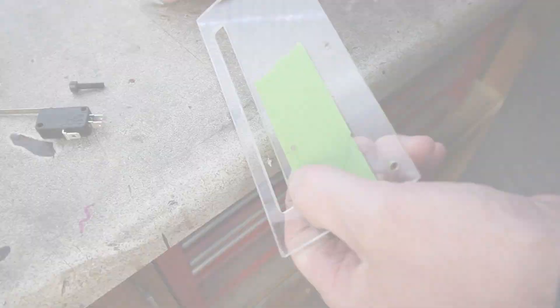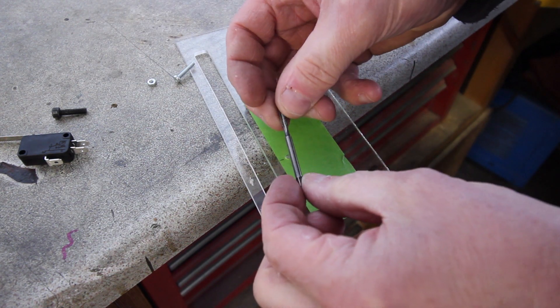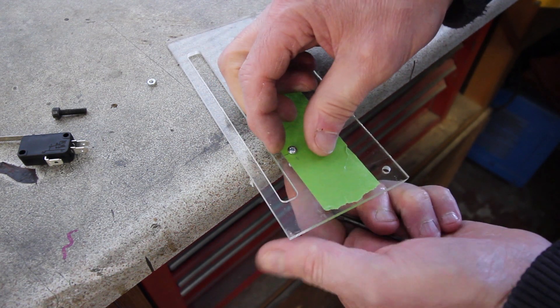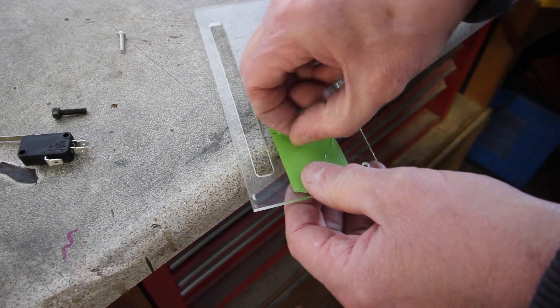That should be tapped M3. Right, that explains that — picked up the wrong tap. This is an M3.5 and this is an M3 screw — not going to fit. So we'll have to put a nut on the other side.